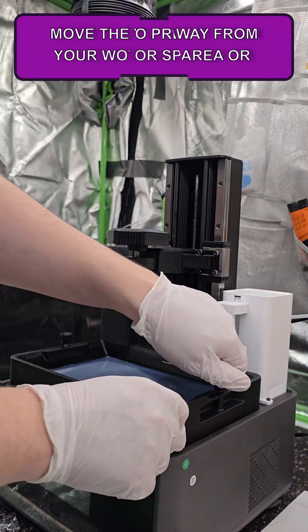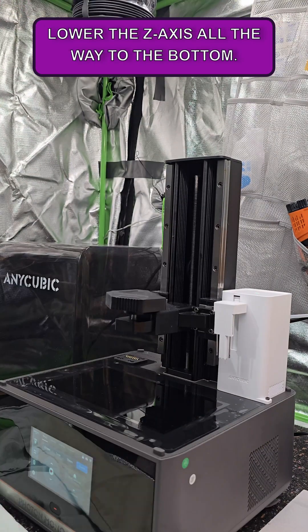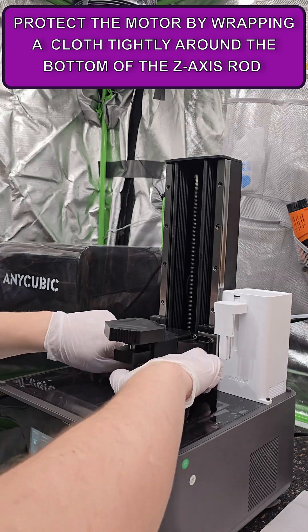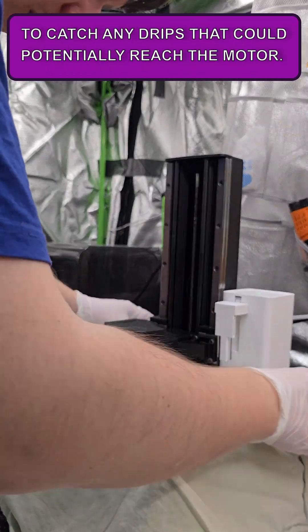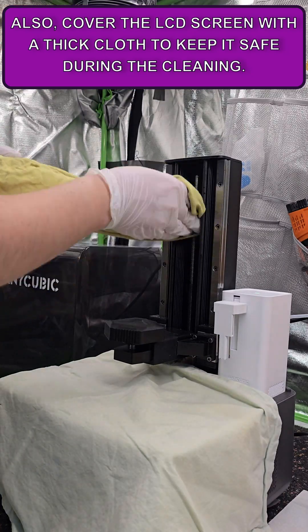Move the wet away from your working area or cover it to prevent any dust or spills. Lower the Z-axis all the way to the bottom. Protect the motor by wrapping cloth tightly around the bottom of the Z-axis rod to catch any drips that could potentially reach the motor. Also cover the LCD screen with a thick cloth to keep it safe during the cleaning.